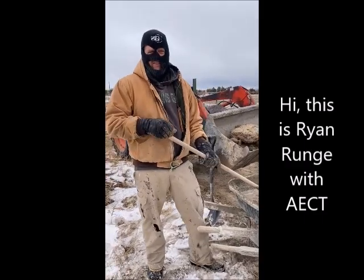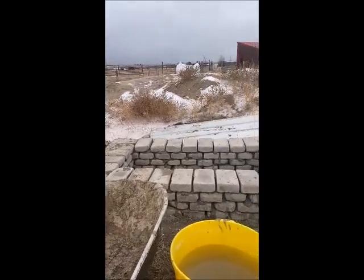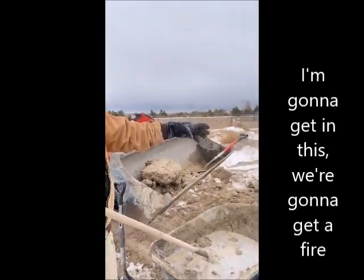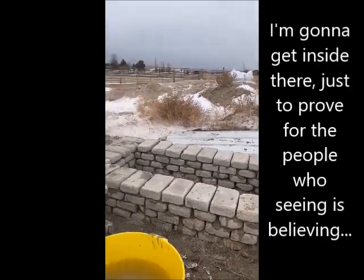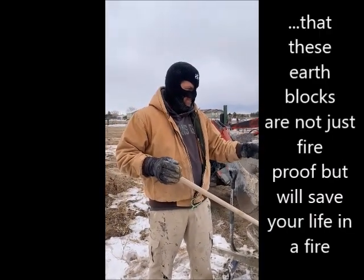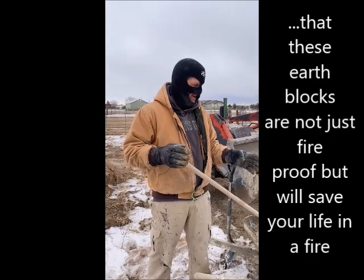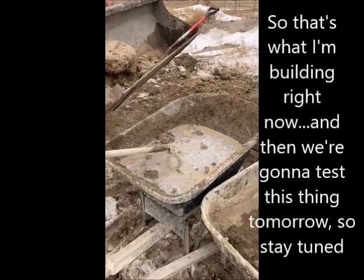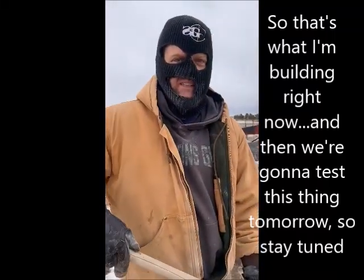Hi, this is Brian Rungi with AECC, Danville, an Earthwatch Fire Festival partner. I'm going to get inside this enclosure, we're going to get a fire up, just to prove for the people who've seen and believed it that these earthblocks are not just fireproof, but can save your life in a fire. That's what I'm building right now, and then we're going to test this thing tomorrow, so stay tuned.